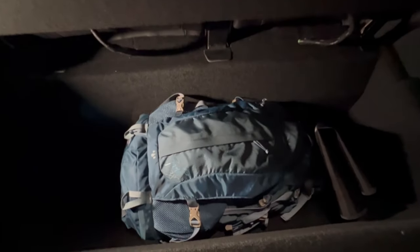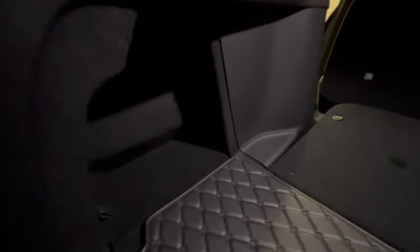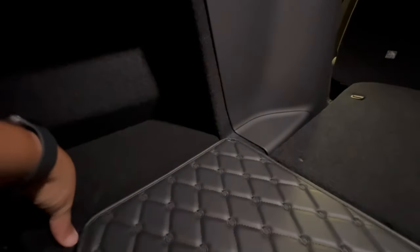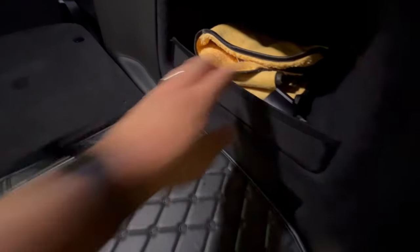Now you have an extended flat area. In terms of the underfloor storage in the trunk — lift this up and you can probably fit a roller bag no problem. If you pull this up further, you have access to a portion of the underfloor storage where you can fit a charging cable or a J1772 adapter.